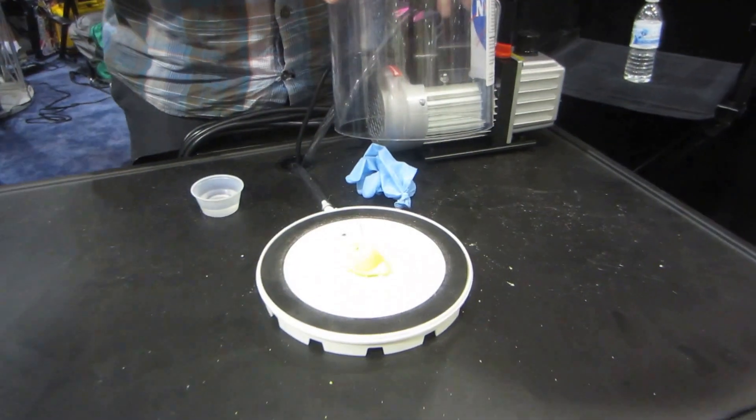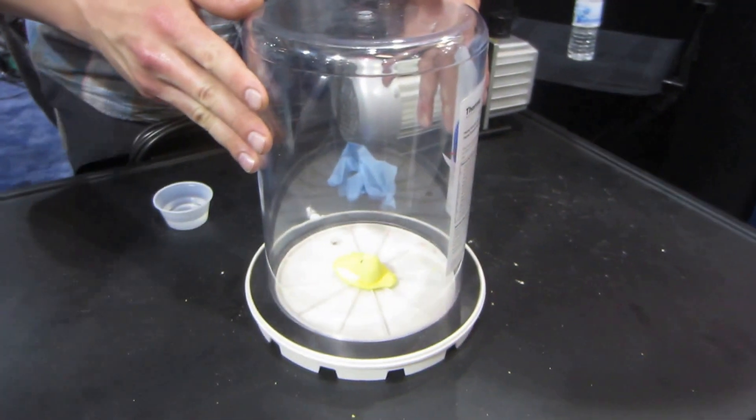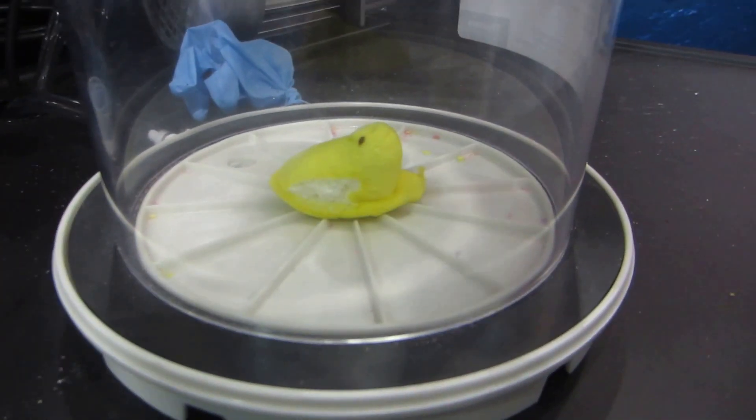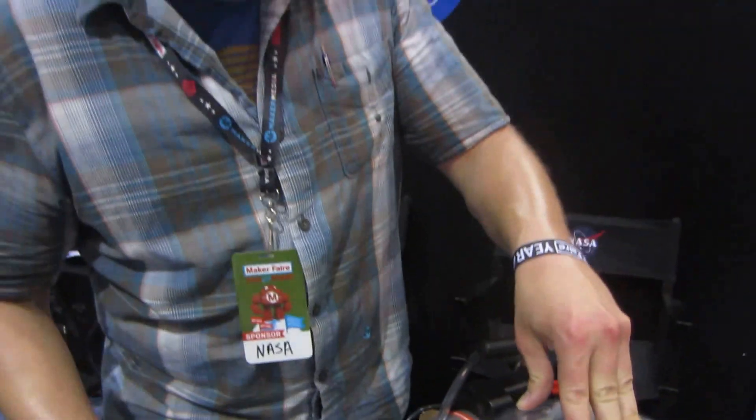Okay, tell me what you're doing. Here we go. So we're going to put the peep inside the vacuum chamber, to simulate what happens to your inner gasses, corpuscles and so forth inside your body. Except the peep is going to expand, much like our insides would.